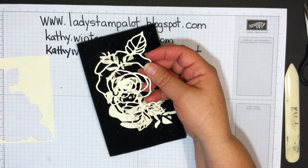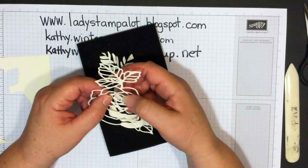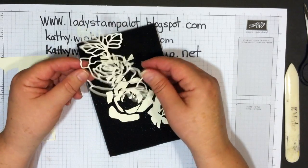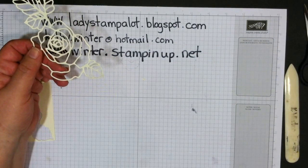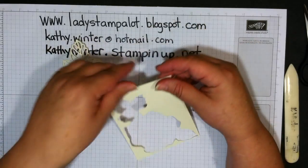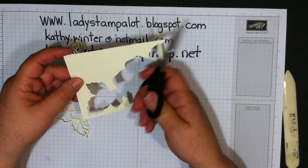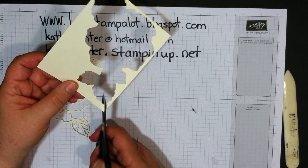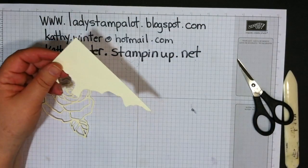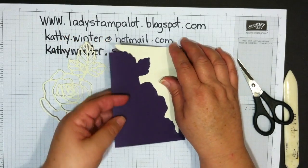If there are any pieces still in the die, I find they come out pretty easily with just my fingers. Make sure you get them all — there's always one or two that don't want to come out. Now you can see where this piece came out. You want to keep this, and we're just going to snip off the ends with a little curve. That trimmed bit is trash.